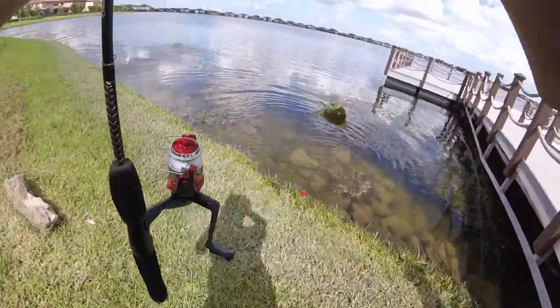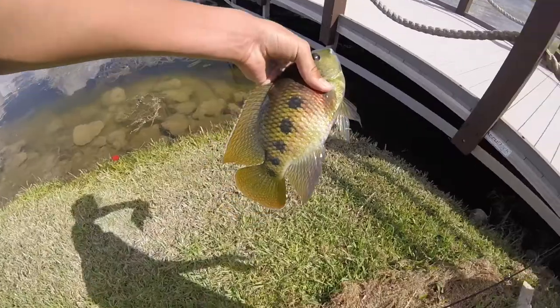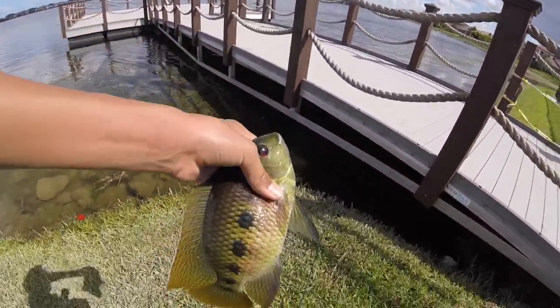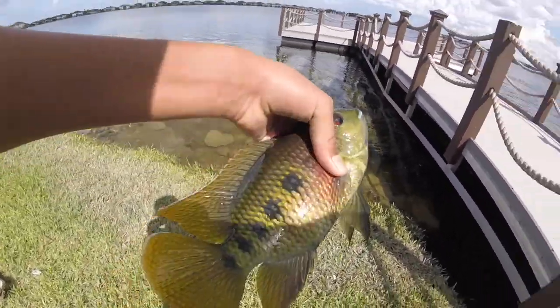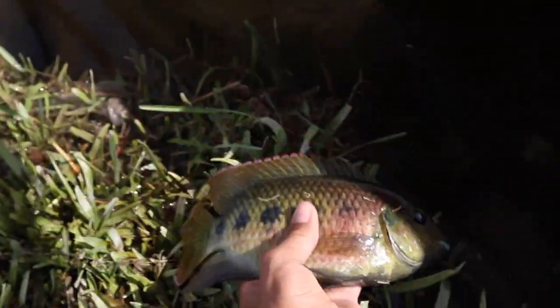Another one on the punch rig — tilapia this time. I snagged him though. Tilapia tried to eat the punch rig and I snagged him. That's sick — the micro punch rig. Tilapia on the micro punch rig. Try not to spook all these bedding fish. Let's get a release.